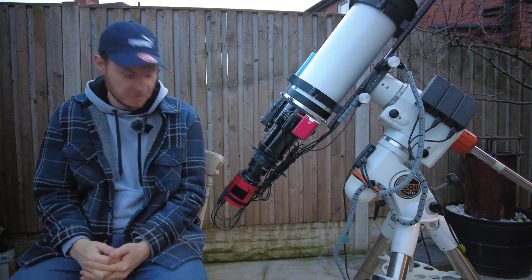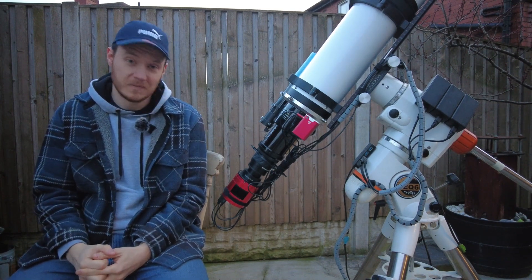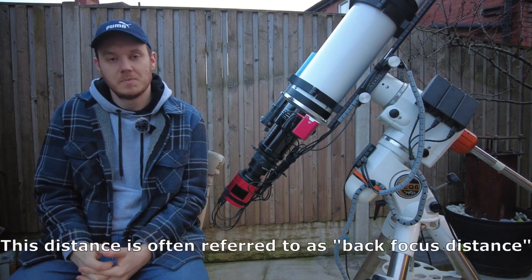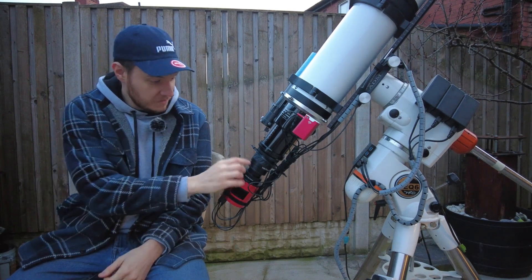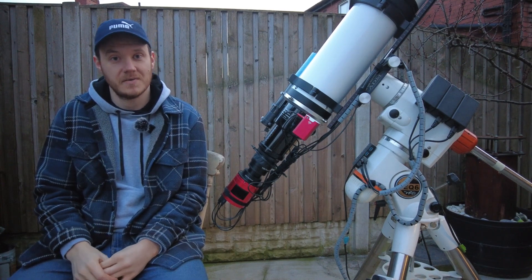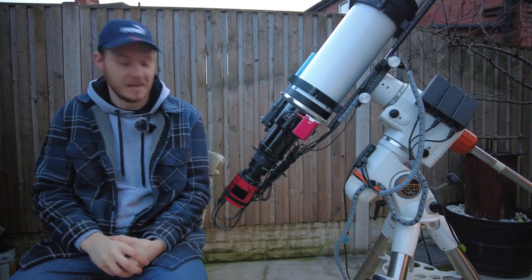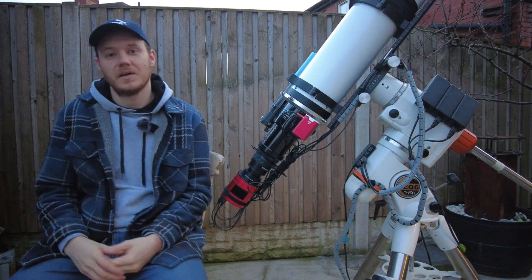The filter drawer also acts as a spacer. To fit it to a ZWO camera, you simply remove the 21mm spacer and replace it with this 21mm thick filter drawer — so it fits perfectly. The reason we use spacers is because field flatteners, coma correctors, and so on all tend to have an optimum distance for best performance — pinpoint stars and a well-corrected field. In this case it's 55 millimeters, and in most cases it generally is around 55mm, because a lot of these are designed with DSLRs in mind, which typically have a body-to-sensor depth of 44mm, plus an 11mm T-ring.